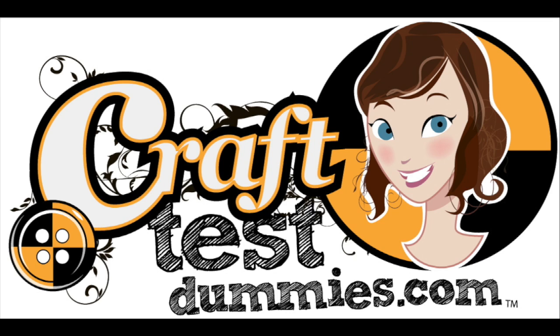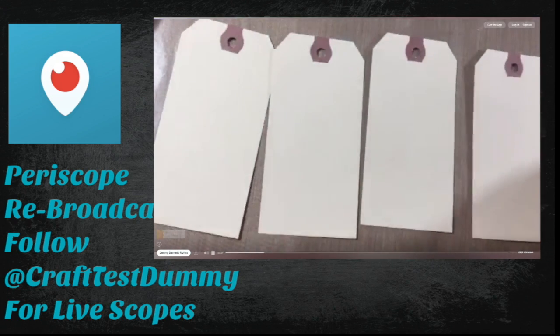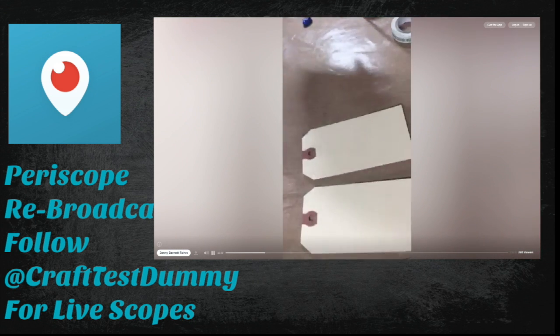Hey crafty friends, this is Jenny from crafttesttummies.com and today we're going to do a little speed collage. This might have a better name that I just don't know about, but what we're going to do here today is do a series of artworks all at once, kind of using my seven layer bean dip of collage.